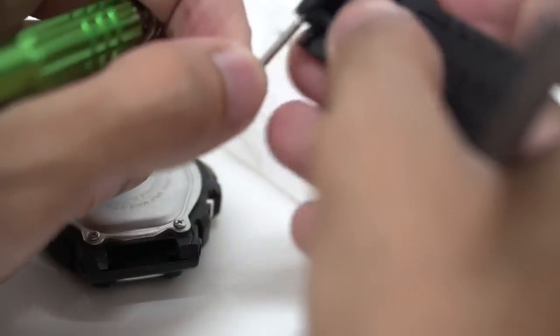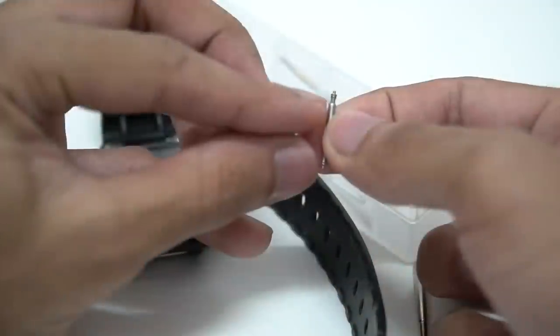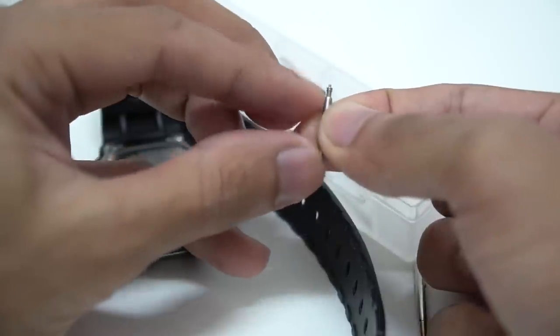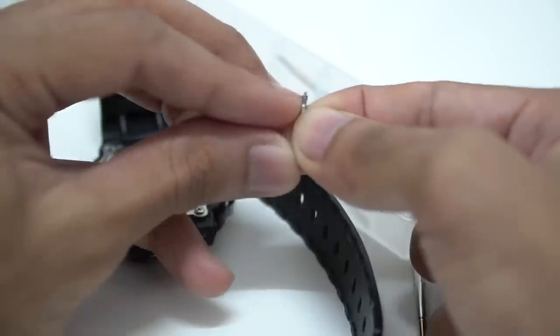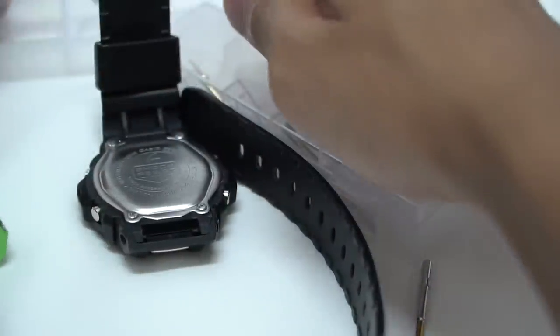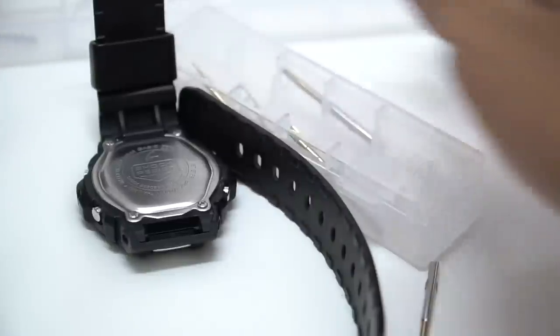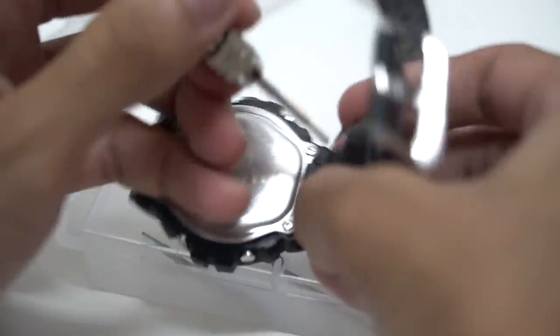A few attempts are needed, but finally got it done. This is the spring bar and how it works — you need to pull this part over here and push it down. That's all I was doing: push it back out and push the watch band out. It's spring-loaded because it has springs inside, so put the parts in the case.